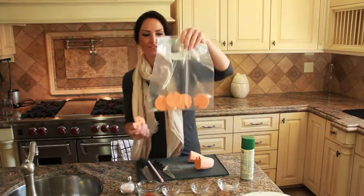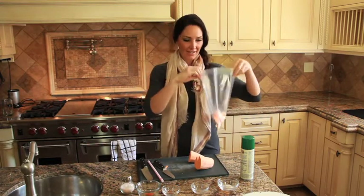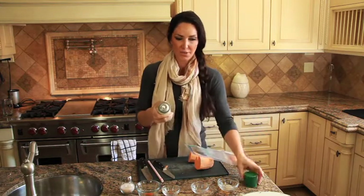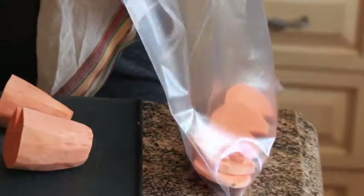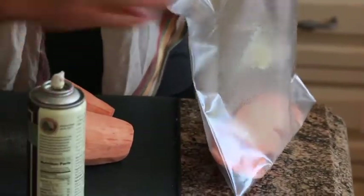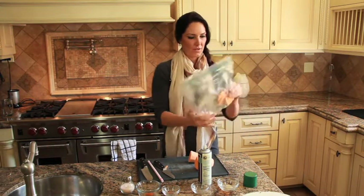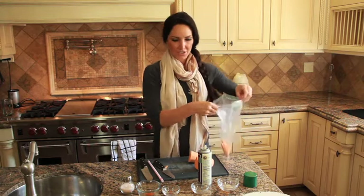Now we take a large ziplock bag because we need to make these taste amazing too. We've already got some in there without faces, but we'll put our little guy in the bag. From here, just take a spray — I like to use an organic olive oil spray, you can use coconut oil if you like — and just spray in the bag and make sure they're really coated. Shake it around.